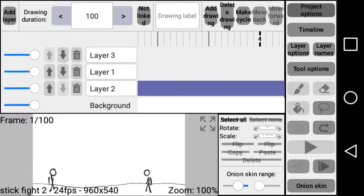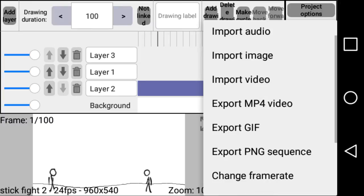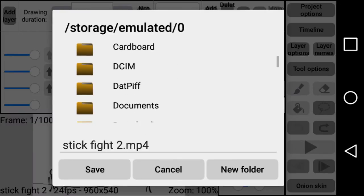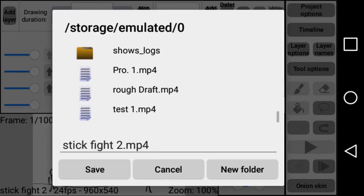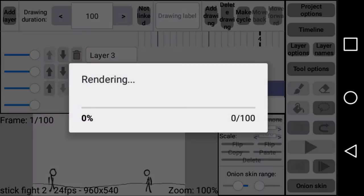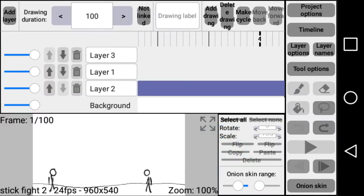What you want to do — here is how I do it — come over here to Export MP4 Video, click that. As you can see, it's just your files on your phone. We'll name it whatever we want, just keep it as 'stick fight,' save. Wait for it to render. It's a good thing it's not too long. Okay, you can see it's stored.